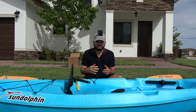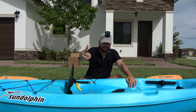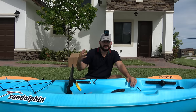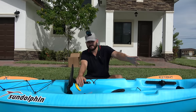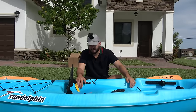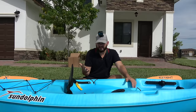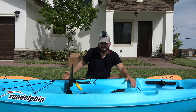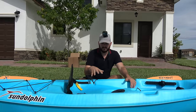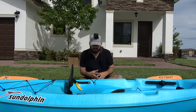Hey guys, welcome to another amazing episode of Fishing with Alias. We're right here at my house and I wanted to do something different for you guys. I've been working on a lot of expensive kayaks — $2,000, $3,000, $4,000 kayaks — and I felt like I needed to do something different, because the truth is that if you're starting with kayak fishing, you're not going to go spend $3,000. You want to start with something cheap to see if it's something you like, and then go from there.